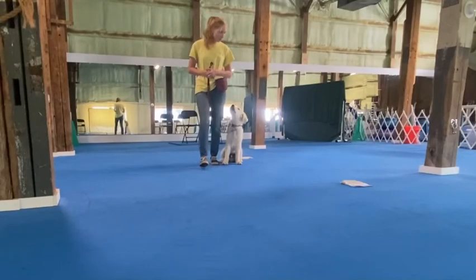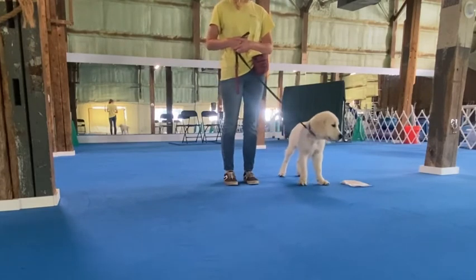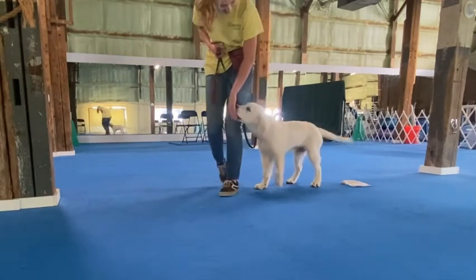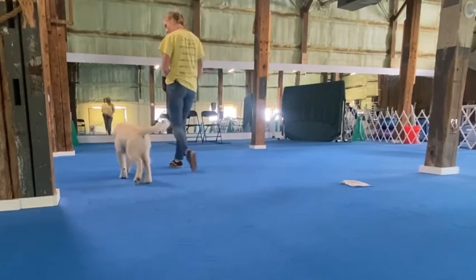This is also helpful for when Luigi is unleashed and sees something on the ground he wants. Here he sees the object on the ground, I say 'Luigi, leave it,' and then just wait him out for some eye contact. When he gives it to me, I feed him and we just march on our way.